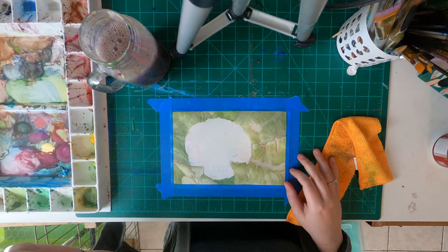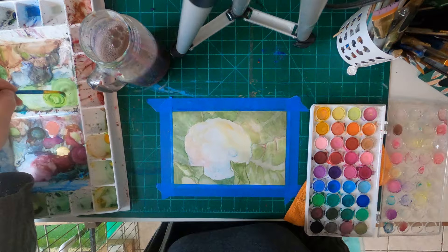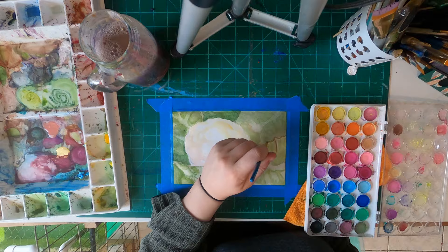I wanted to use pastel blue, yellow, and red — kind of the primary colors — for the different areas that the light was hitting it. The main light source was going to be yellow, kind of like the sun, the more shadowy area was going to be blue, and the reflected light on the side was going to be red.